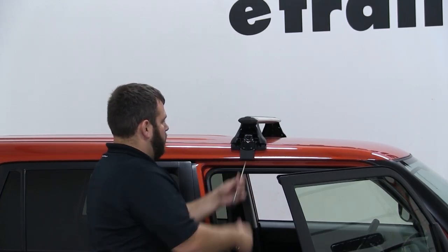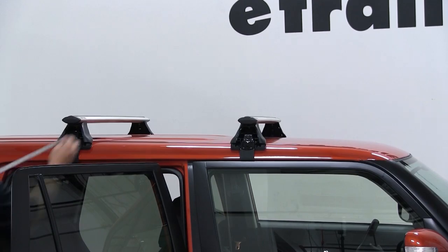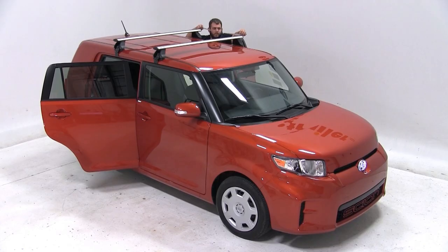With the front bar tightened, we're ready to move to the rear bar. We'll set the rear bar up on top of our roof. To position it, we'll measure from the center of the front bar to the center of the rear bar. We need to set this measurement at 27 and 9/16 inches on both sides of the vehicle.